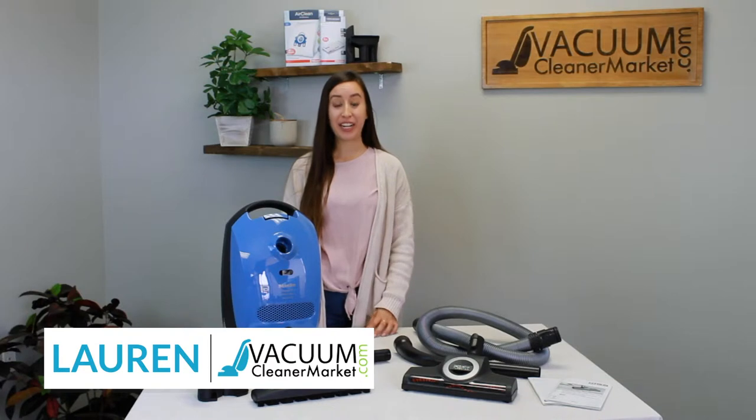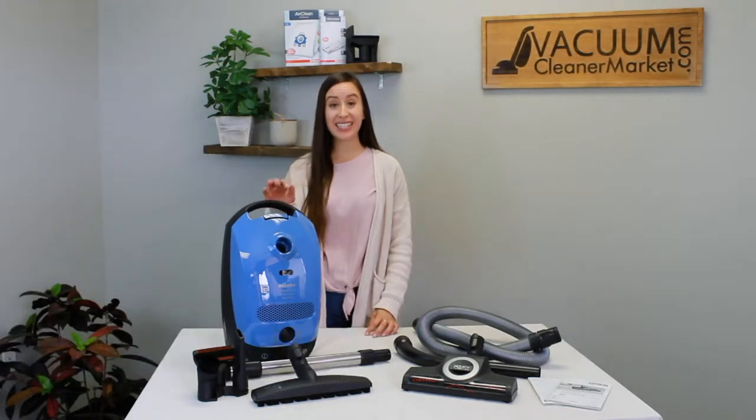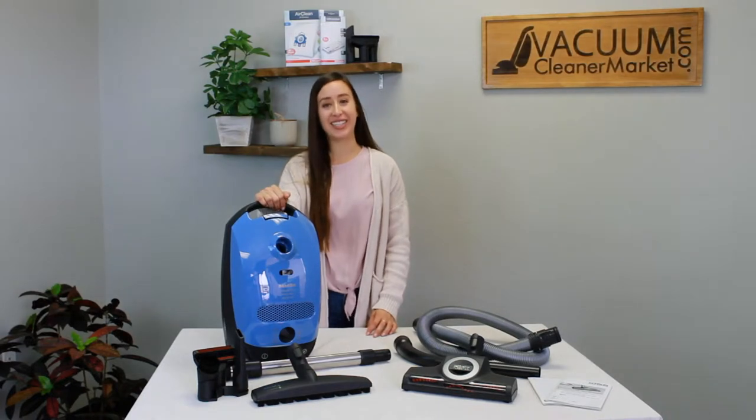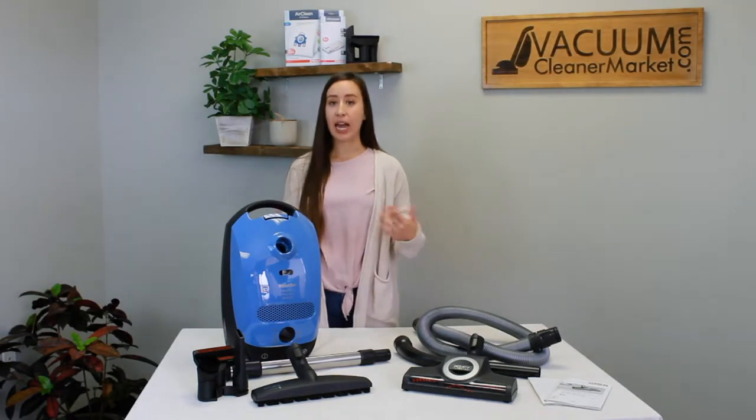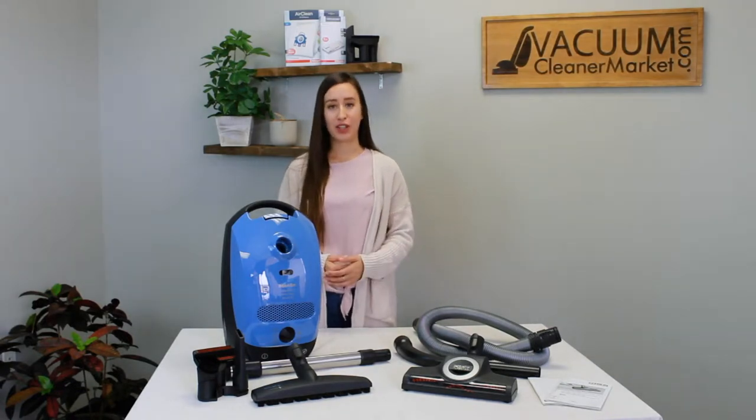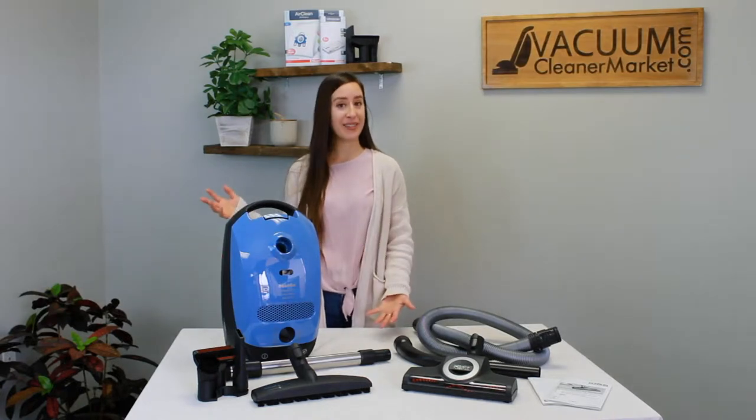Hi, I'm Lauren with Vacuum Cleaner Market and you just purchased the Miele Classic C1 Turbo Team. I'm going to show you everything that should be in your box, what it is, how to use it, and then I'm going to show you how to change your bags and your filters. Stay tuned, I'm going to walk you through how to use your new Miele.